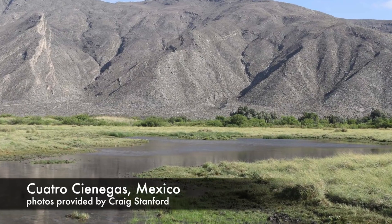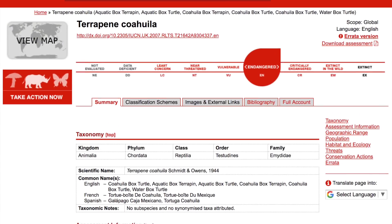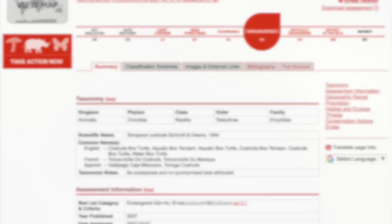This species is highly endangered, mainly because they're restricted to just the Cuatro Ciénegas basin in Mexico, and because that basin has been so altered by human encroachment over the years. Reports suggest this species has as few as only 2,500 adult individuals total still in the wild today. Despite their critical status in nature, we've found them to be very robust, hardy, and even personable in captivity.